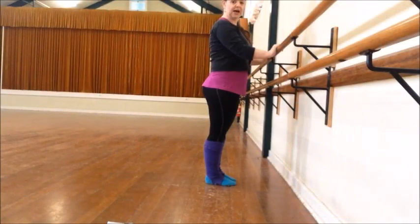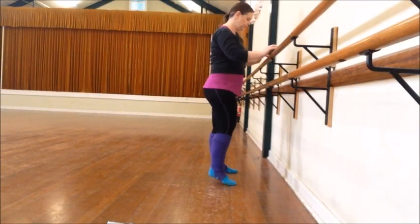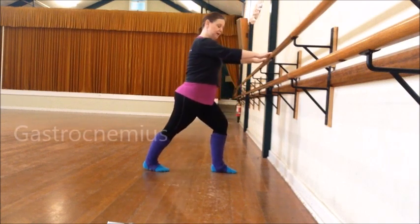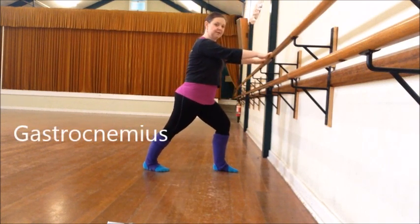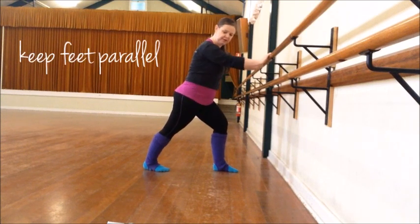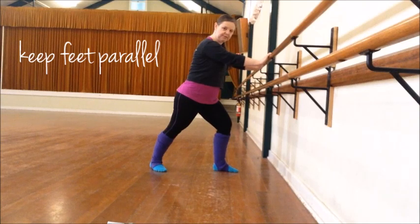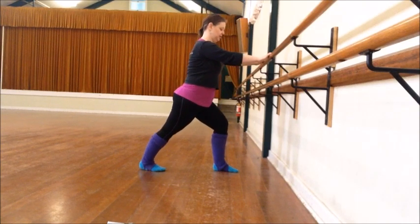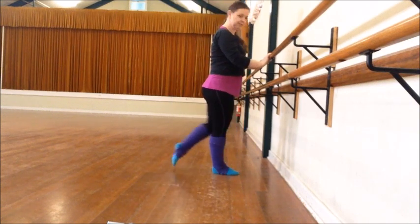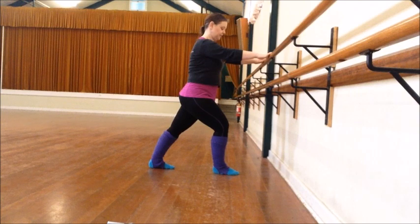Start by getting our calf muscles warmed. I'm just facing the bar — you can use a chair — stretching back into a calf stretch. Making sure that your feet are parallel, particularly the back foot. Sometimes you might be tempted to turn it out, but you won't get the full stretch. Once we've completed that on both legs, that stretches one of our calf muscles.